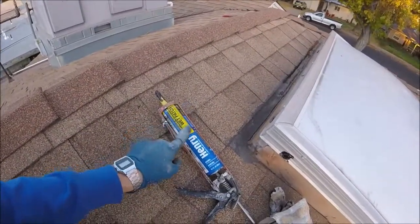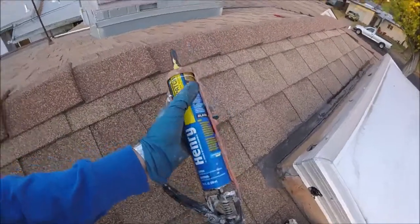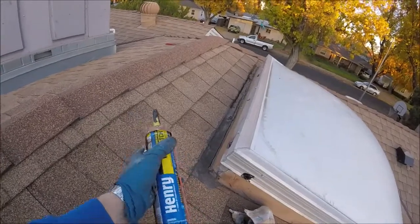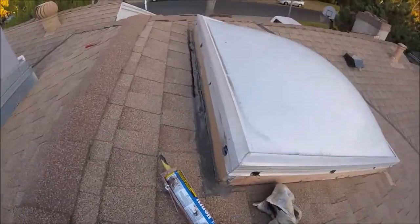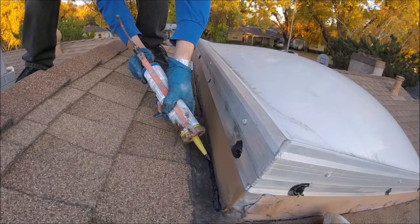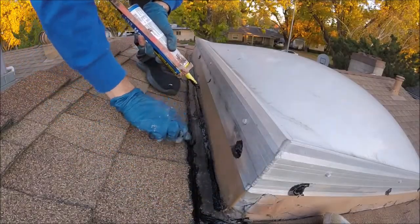I went ahead and got a tube of the caulking version just to show you guys. This caulking tube size is good because one or two of them should be just enough to do your entire roof. I usually check every year. Let's go ahead and do this seam right here on the skylight with the tube.